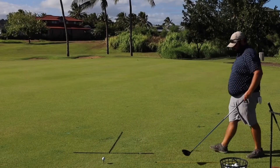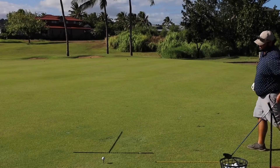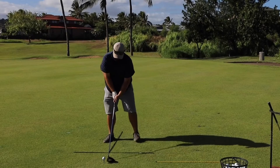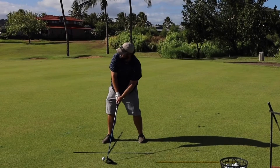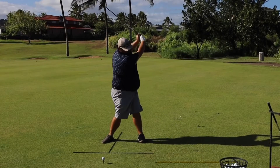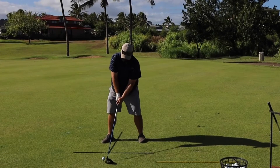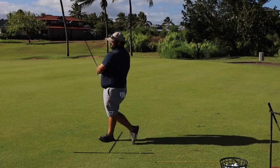So we tee it up, come back here, pick our target — it hasn't changed because we've got the sticks. Put the club behind the ball, one piece to here, turn it up to the top, turn through it.